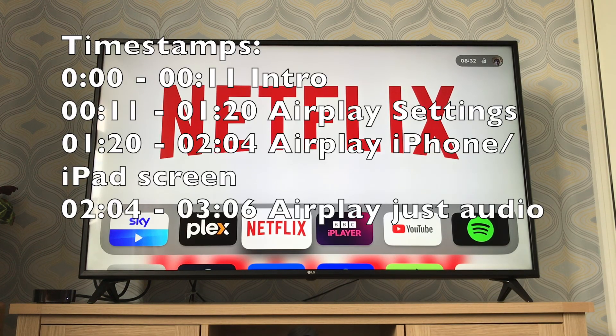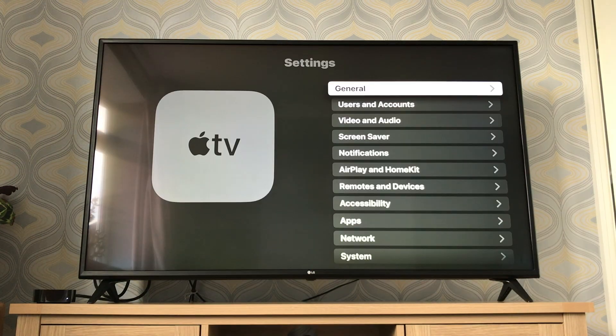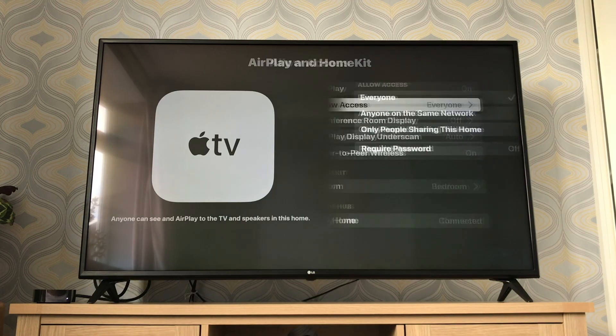Find your Settings app, then go to AirPlay and HomeKit. Here are your settings — there's an 'Allow Access' option.